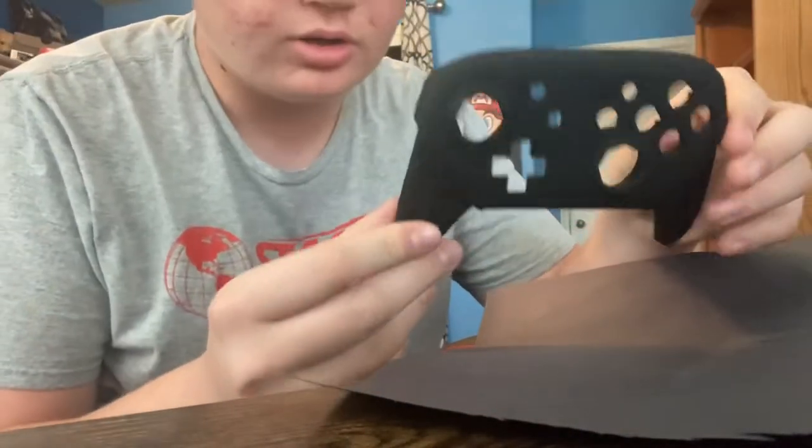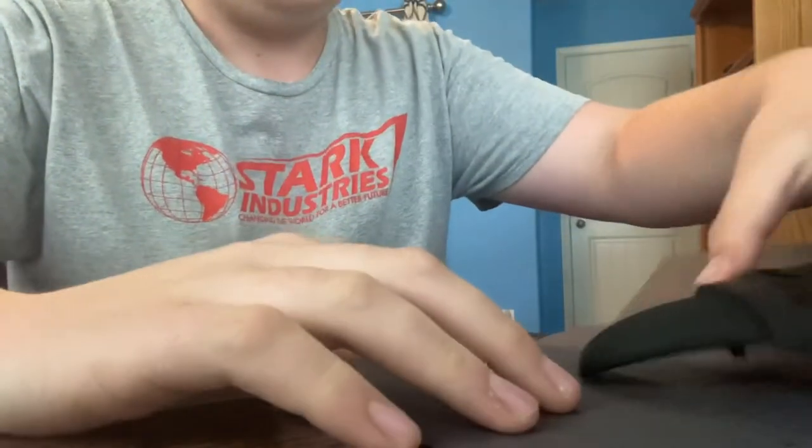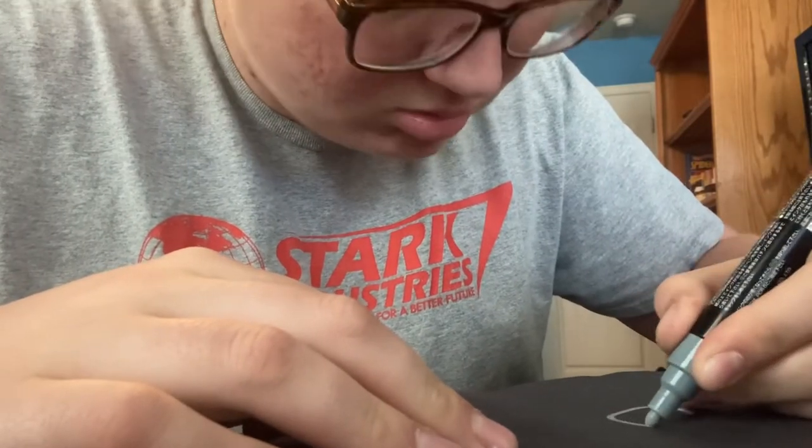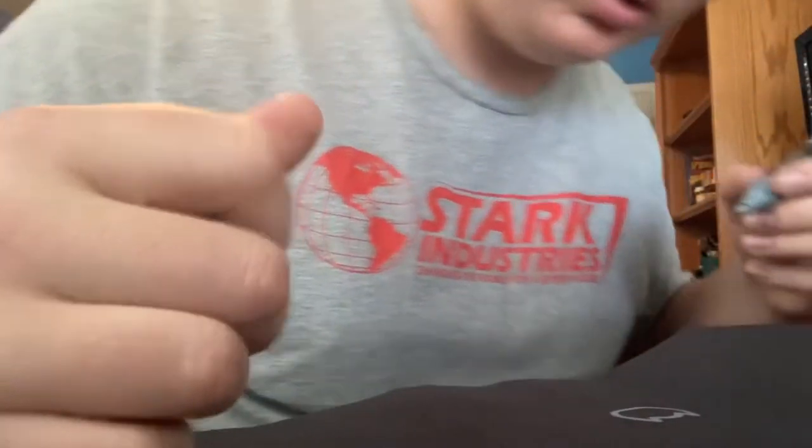So this is the shell. I only need this part, and I'm just going to test out drawing with it. That works. Now I need to make it smaller. This is sort of what I'm going to do — just the outline. These all don't look bad, so I think I'm just going to do it.